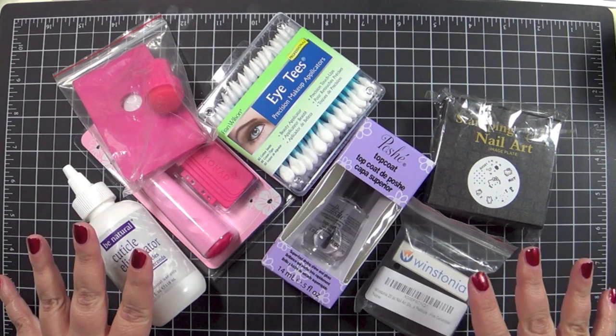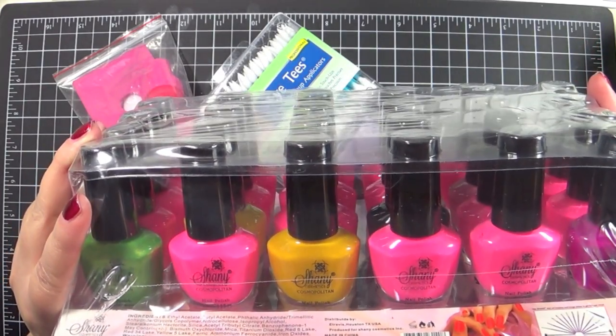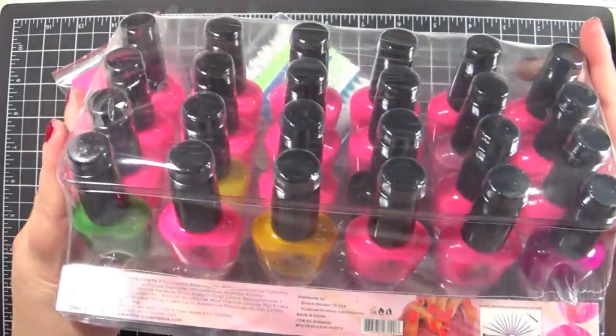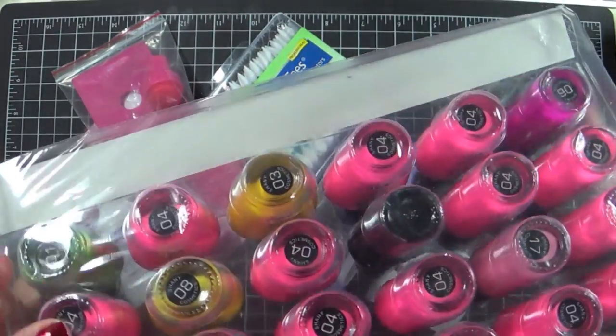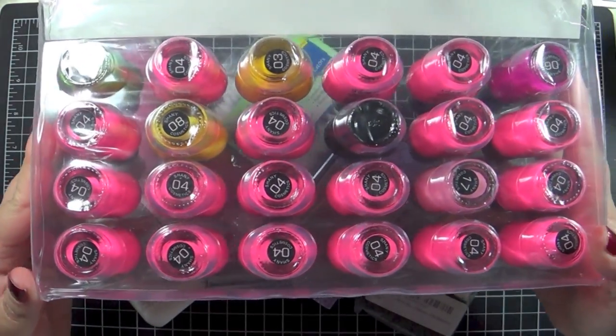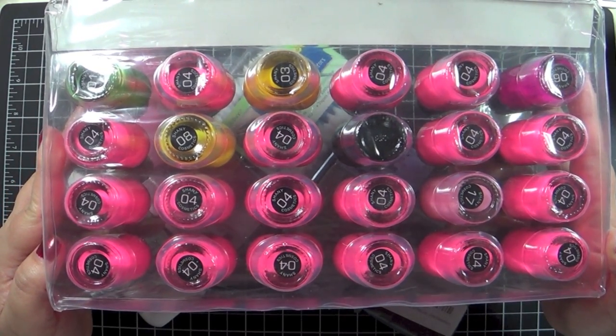Before I get into all the stuff sitting here, I wanted to show you one thing I was really, really looking forward to receiving — and I got really disappointed. I ordered the 24-piece Shiny nail art cosmopolitan collection. If you notice here, yes, you are seeing this correctly: 18 of the nail polishes that came in this Shiny kit are all the neon pink ones, number 04.